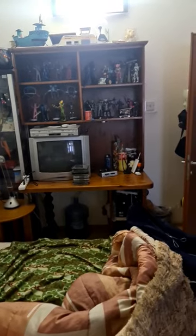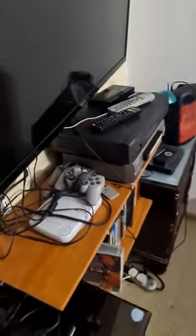Hi guys, my PlayStation 1 was here. Now I'm moving it to my CRT TV. So when I do it, I will show you.